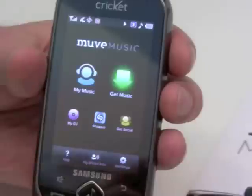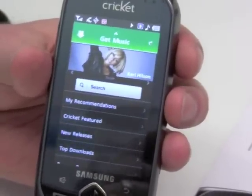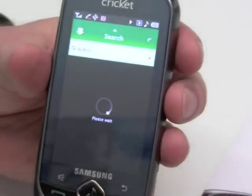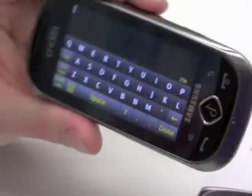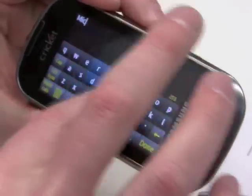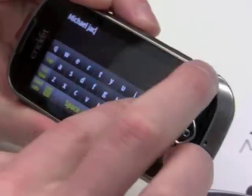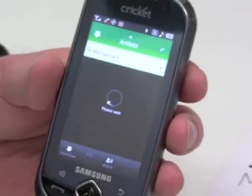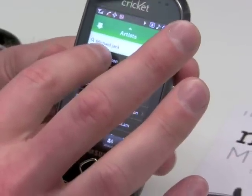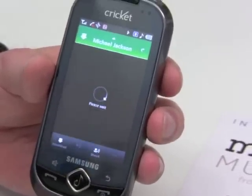Let me take you into Get Music. Get Music is the store — this is where you go and access the millions of songs we have and search for the artists you like. You can go into the search function and type in — let's look for Michael Jackson. He's always a favorite. We'll just put 'Michael Jack' in just to show you the intelligence of the search engine, so you don't have to type out artists in full. There it is — it found Michael Jackson and it's going to load his entire catalog.